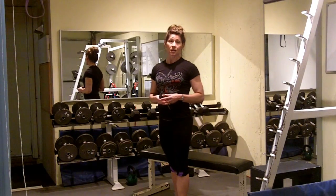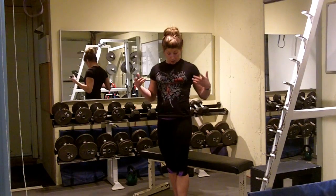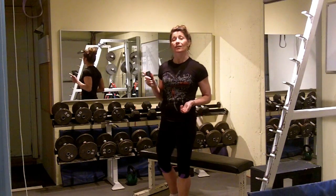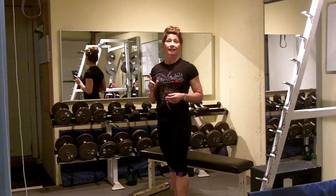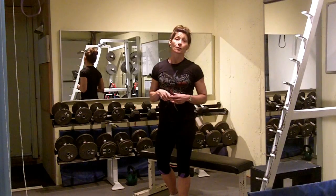Hey! Shawna Kay, challengeworkouts.com. I create new challenging workouts for you, and today I want to point out my awesome new t-shirt from Adam Steer and Bodyweight Burn. Thank you, Adam, for my new t-shirt. In exchange, I want to give you a fun challenge workout for your readers.